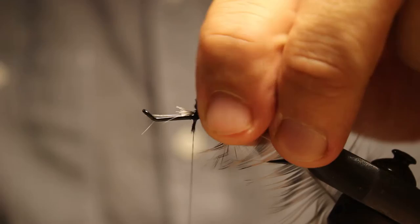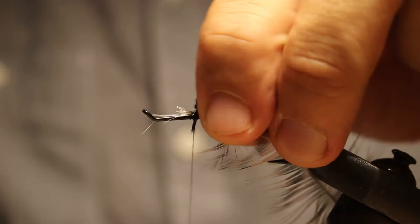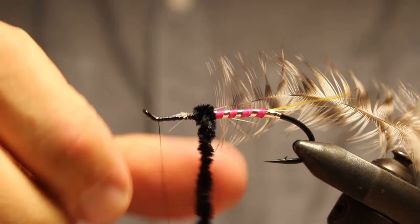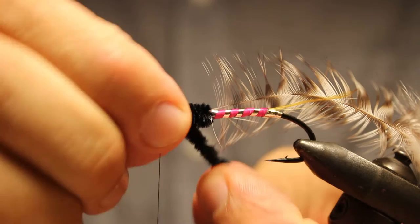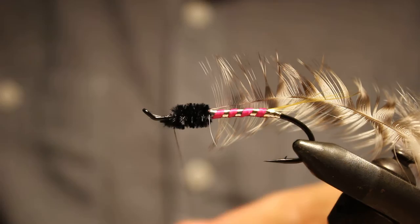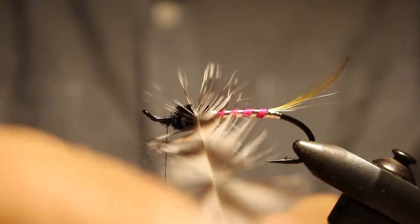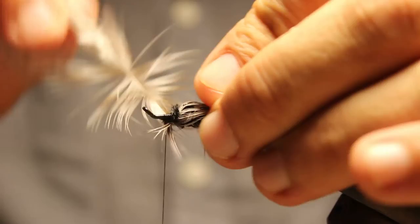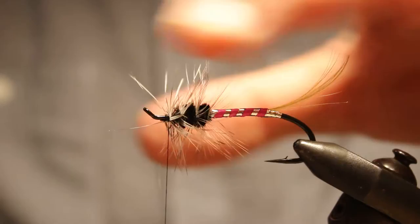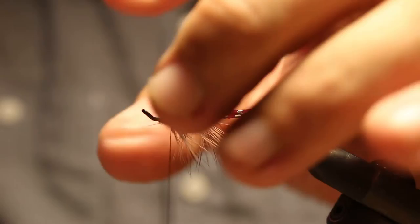Then we're going to go with a little chenille. Just wrap the chenille back over — pretty quick and easy, doesn't have to be too bulky. Like I said, just about one-third of this black. You can pinch off a little bit of excess chenille, then wrap about three or four wraps — don't need a ton. Then you pull this back and wrap back over to about 45 degrees. Trim off the extras.